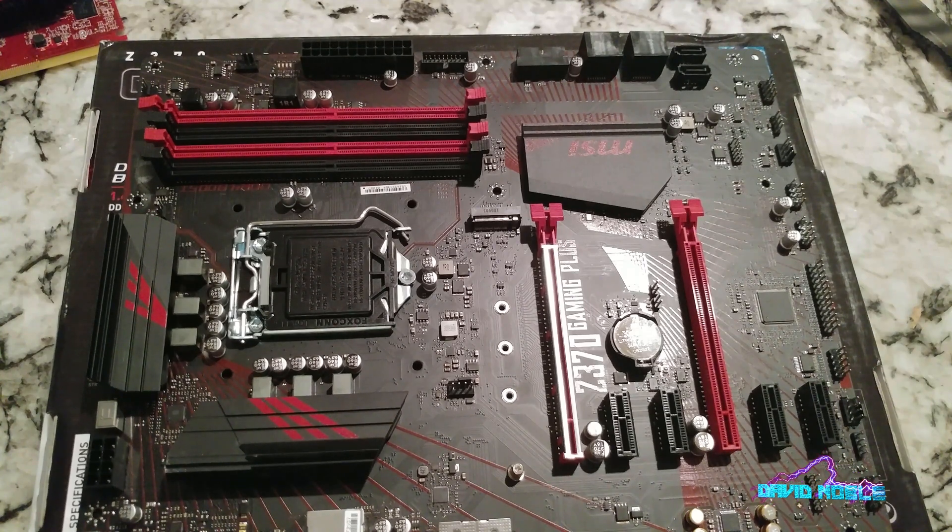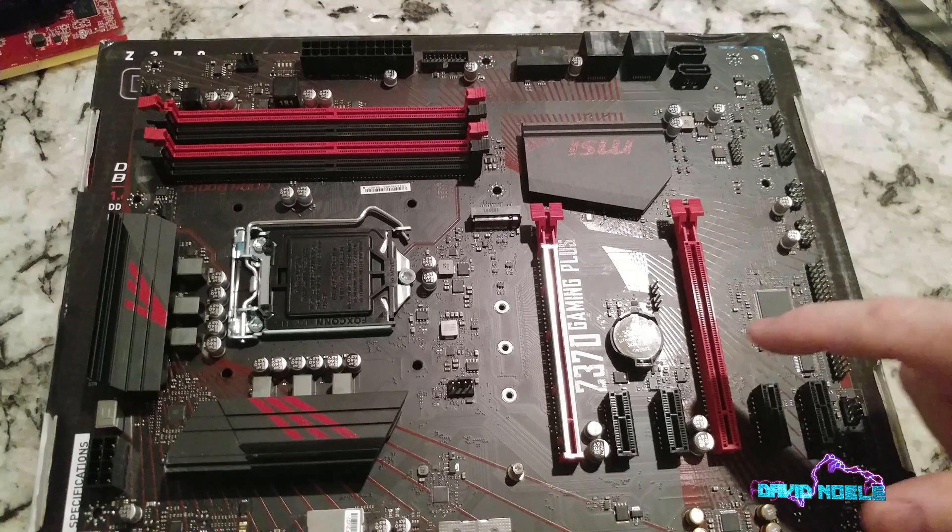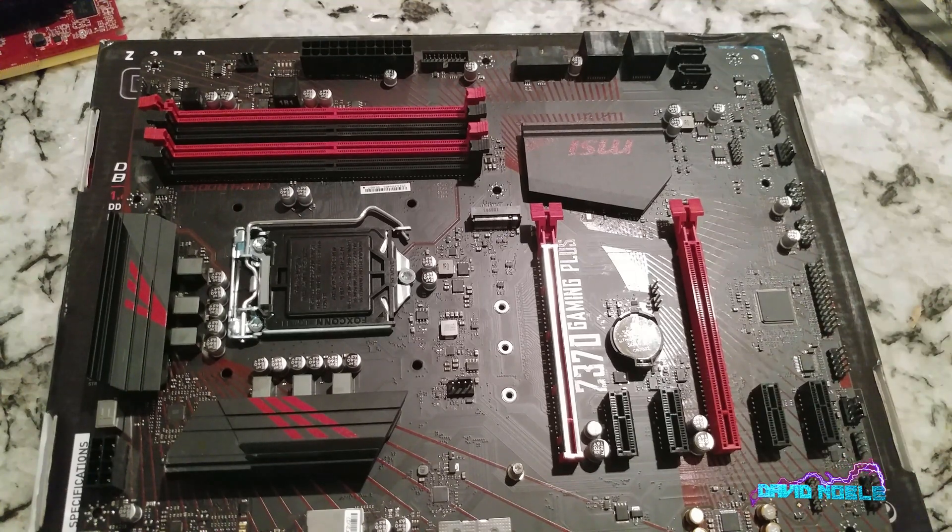We have our PCIe 3.0 slots and an additional one there. Obviously we're going to put our graphics card in there - I'm not going to run any kind of dual setup.